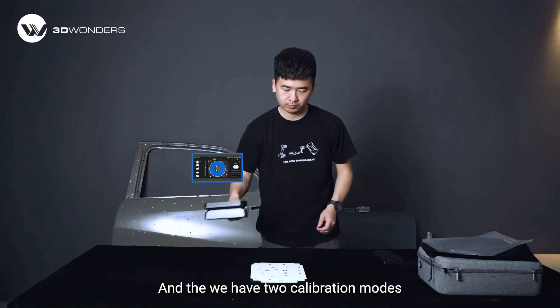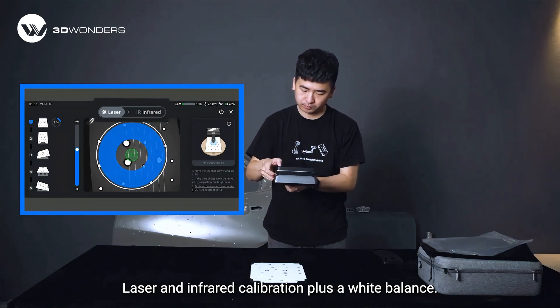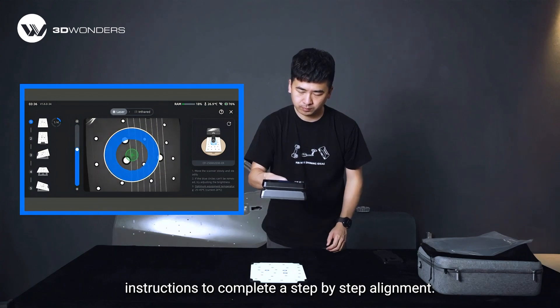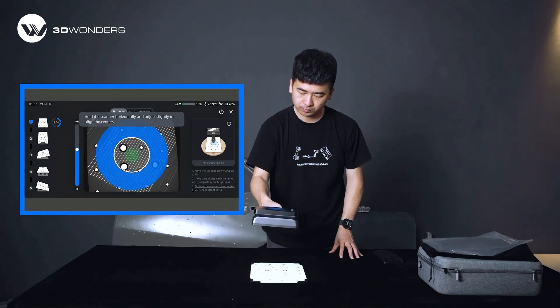We have two calibration modes: the in-frame calibration and white balance. Follow the on-screen instructions to complete step-by-step alignment, and ensure proper lighting and stable positioning during the process.